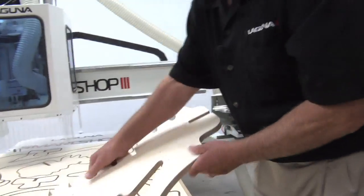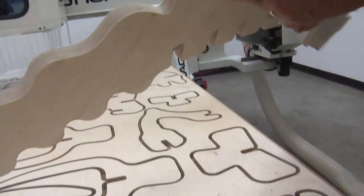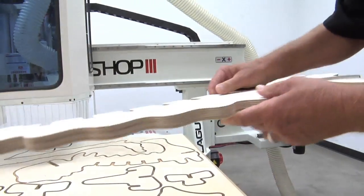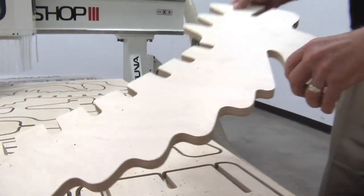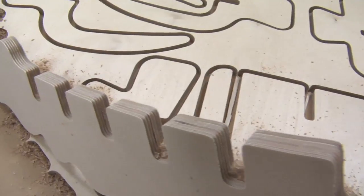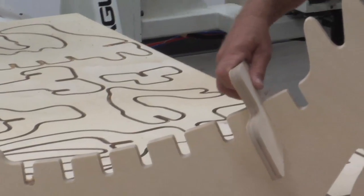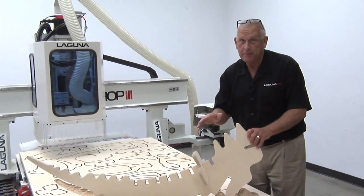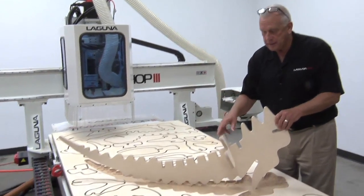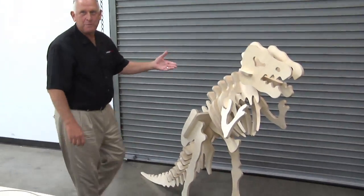Wow, what a beautiful part — the edges are just perfect. I can't believe it went through those curves so fast. You can really tell it's a FANUC control. I wanted to do a demonstration with a lot of curves to show you the power of a FANUC control. You may wonder what this is — let me introduce you to my friend T-Rex. Here's what we actually produced.